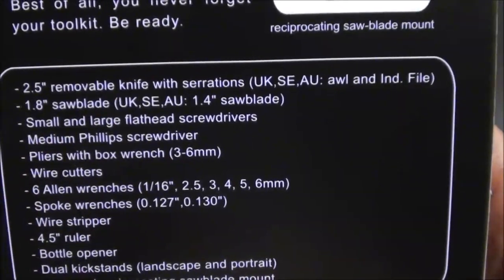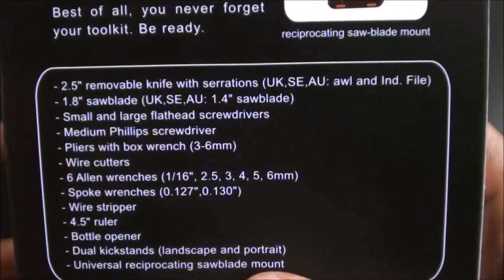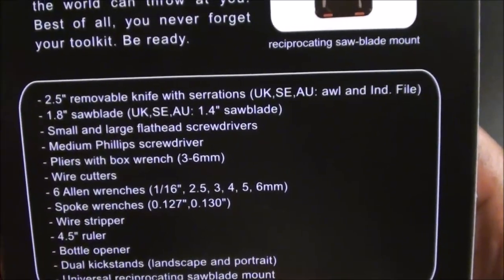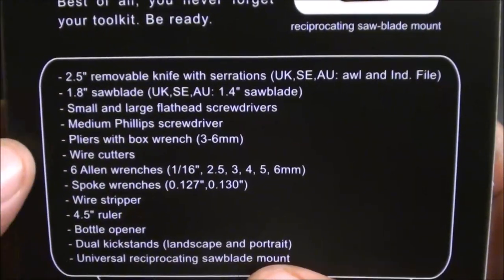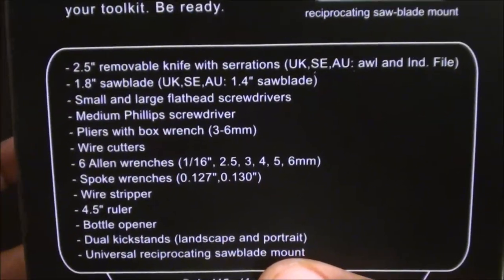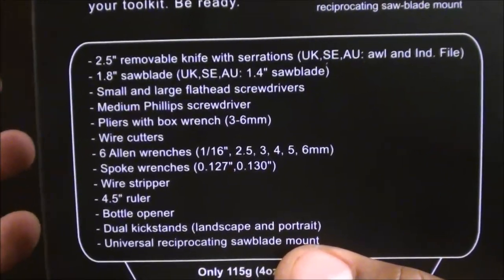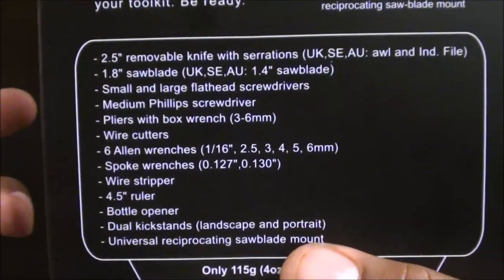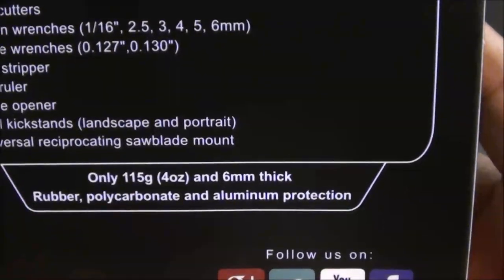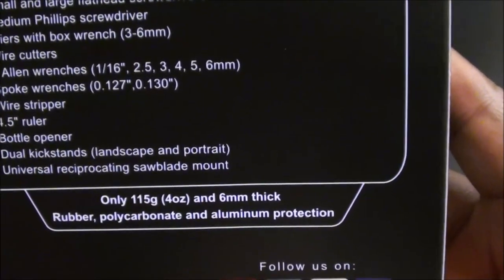Here's the full tool list: a removable knife with serrations — that's a 2.5-inch knife, totally legal in New York where the max is four inches. You got a 1.8-inch saw blade, small and large flathead screwdrivers, a medium Phillips head screwdriver, pliers with a box wrench, wire cutters, six Allen wrenches, spoke wrenches, wire stripper, a 4.5-inch ruler, a bottle opener, dual kickstands for portrait or landscape use, and a universal reciprocating saw blade mount.